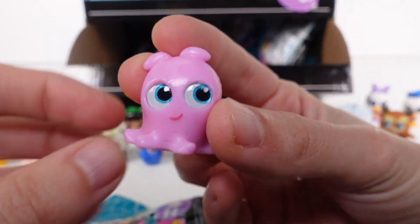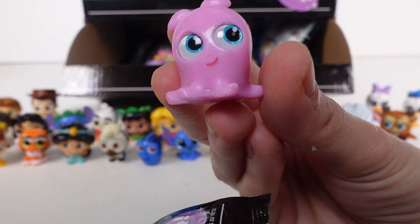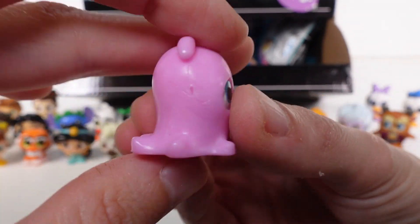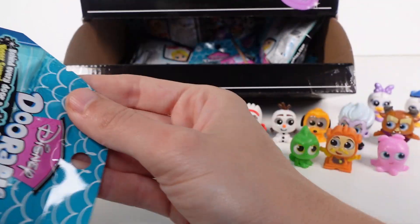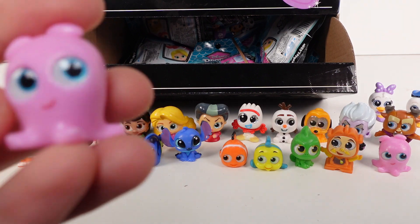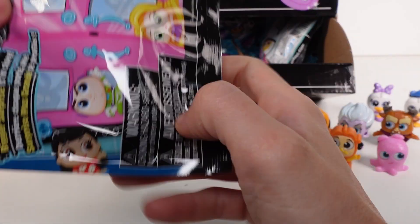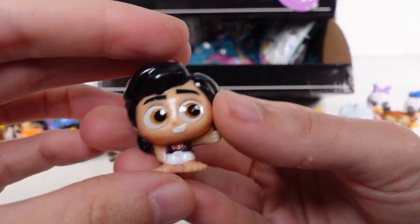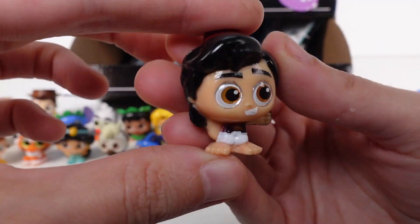We have Peach - she's the starfish from Finding Nemo - and she is a common. So cute! It looks like we might be getting down to the last bags. We got another Pearl - wait, let's see what's in this one - we've got Aladdin! That's awesome. Aladdin is a rare.